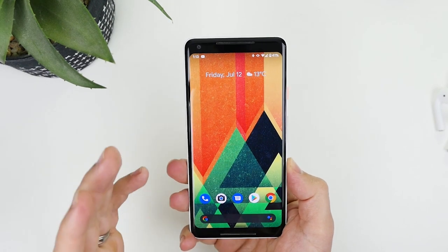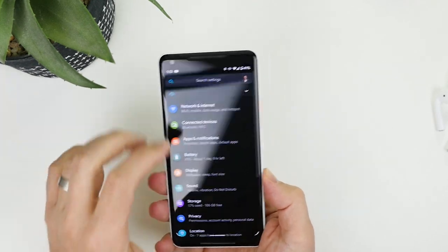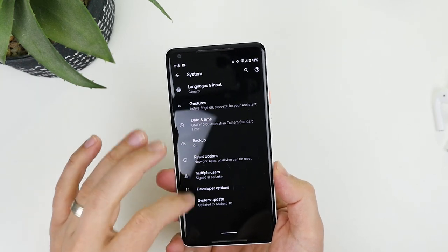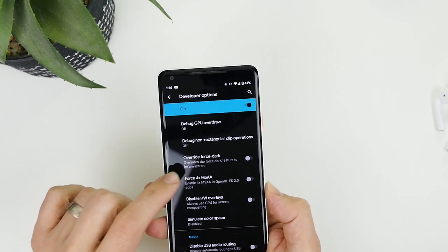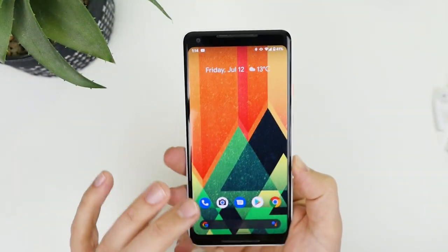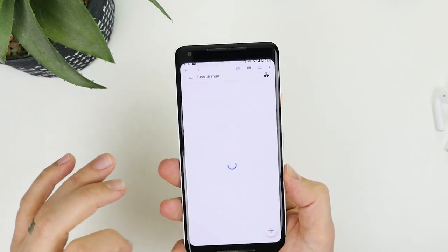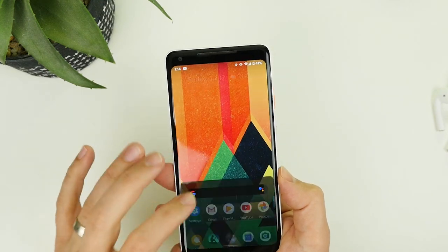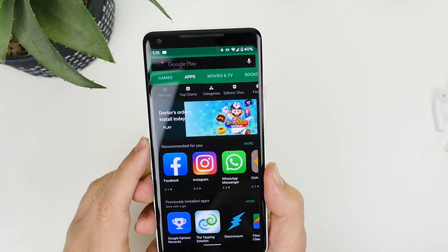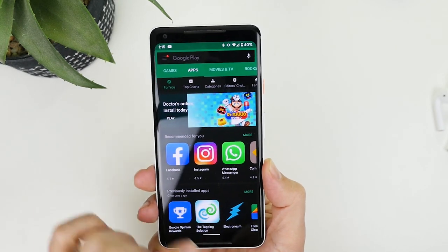They've given us the ability to force dark mode on apps that don't natively support it. Go into Settings, scroll down to Developer Options, and look for 'Override Force Dark' — turning that on gives a dark background to apps that would typically use a white background. Instagram is one that works, and the app store works with it as well. On a side note, Dr. Mario came out this week — make sure you check that out, it's a great game.